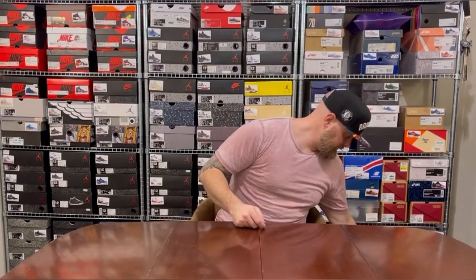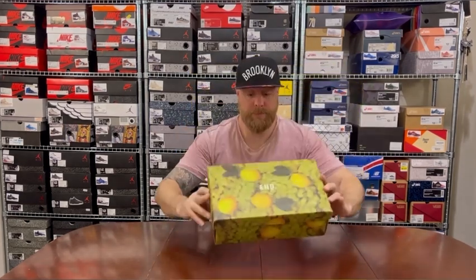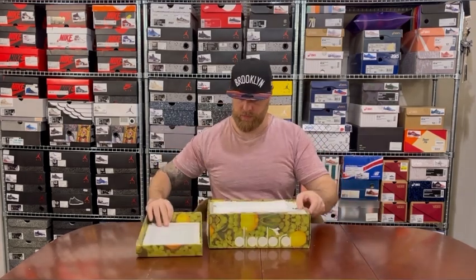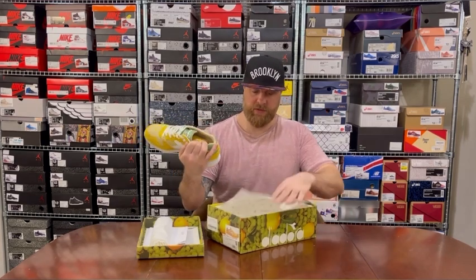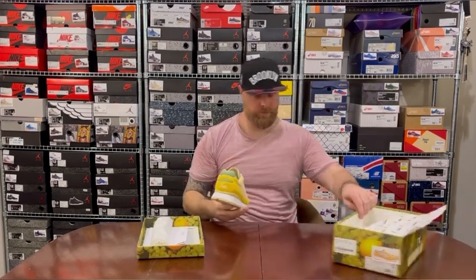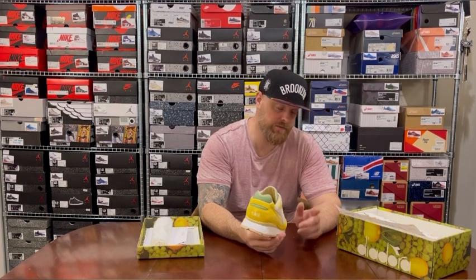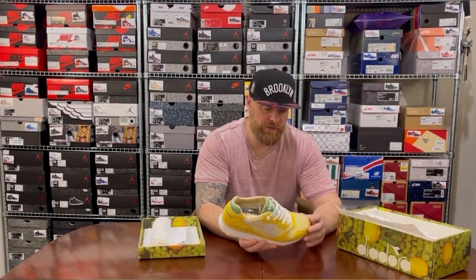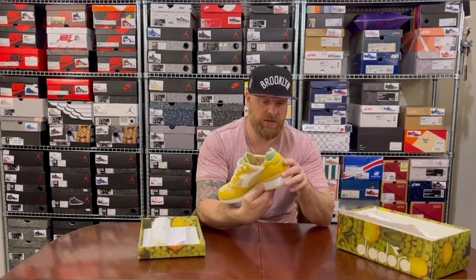Second pair from last year, 2022 — special edition box. There's a shot glass in there, still branded. This is the 2022 END Clothing x Diadora Limoncello. This is half a size down — US 11.5, UK 11. I probably should have got the same size as the Potter pair, but I didn't. They are slightly snug — not too snug — but I just wouldn't go on a four-hour walk in them.